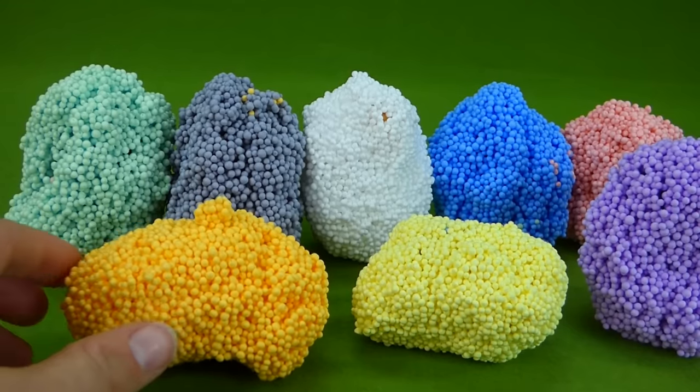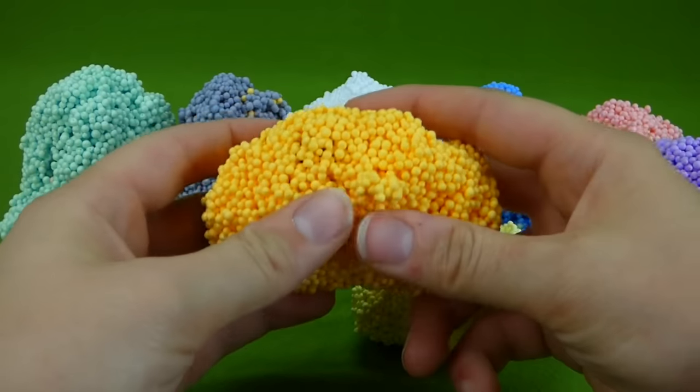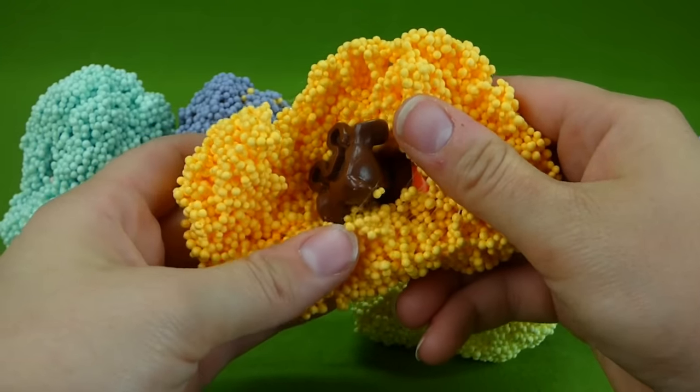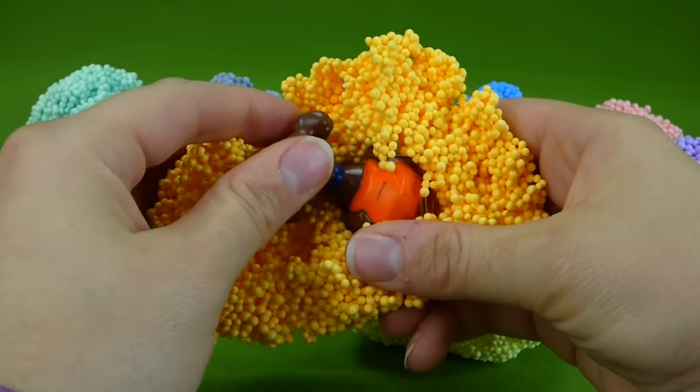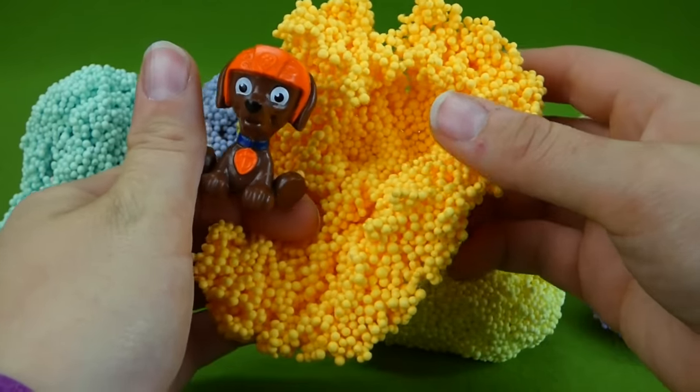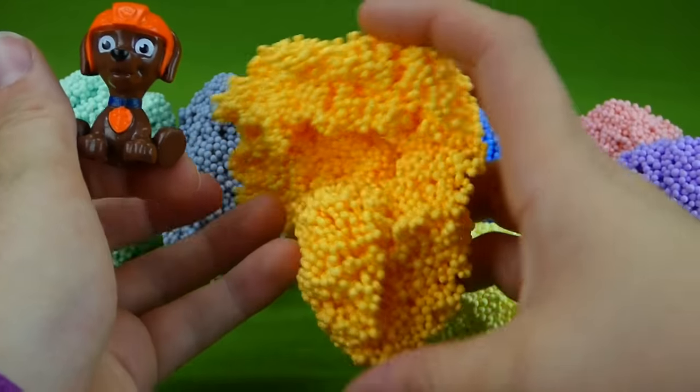Let's start with orange. Do we remember who was in here? It's definitely a Paw Patrol pup. It's Zuma! He was in the orange. Very good — did you guess it right?